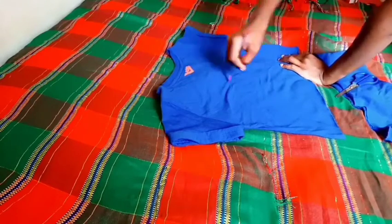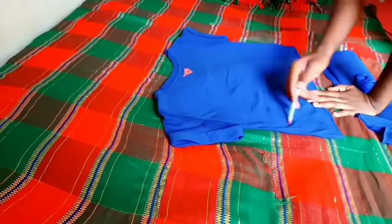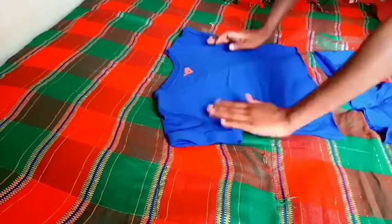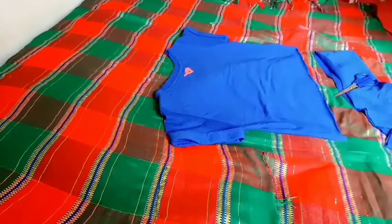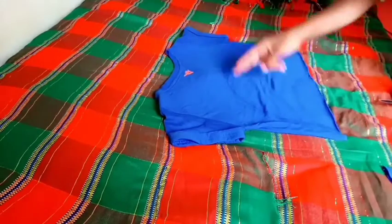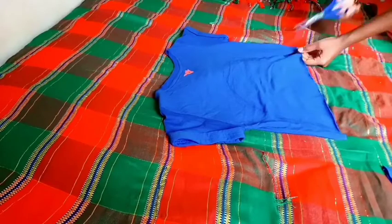I don't have a marker so I'm using this thing so you guys can see the length. When you're doing this, it's the other part of the shirt — it's not joining the same at the side, don't let it join the same at the side. I'm going to cut to that piece off camera, and I'll come back and show you guys the other side.